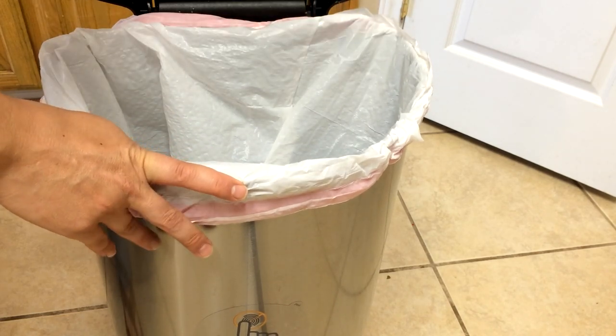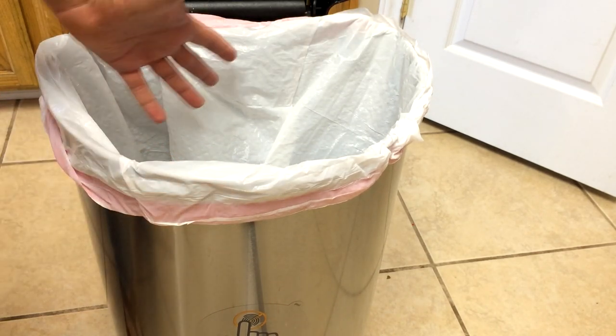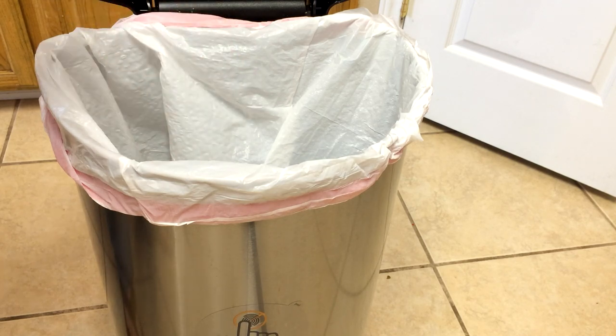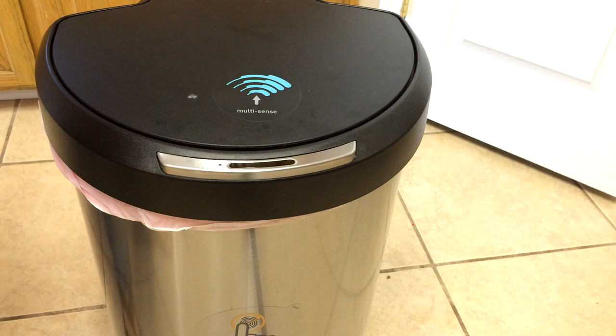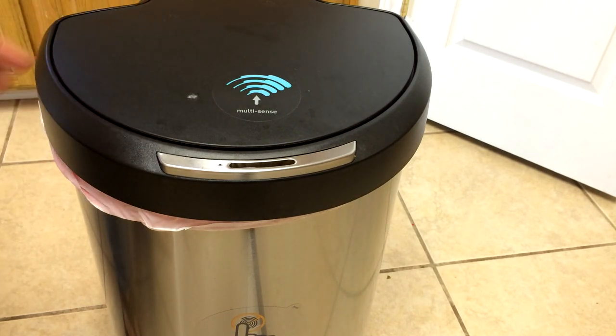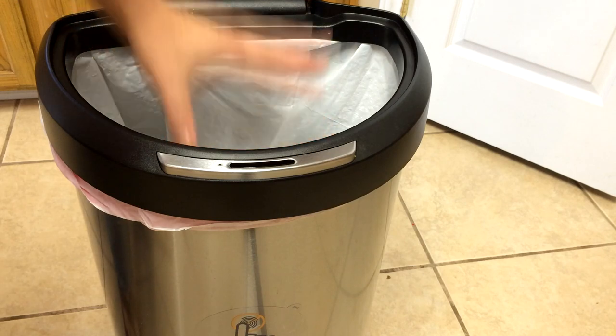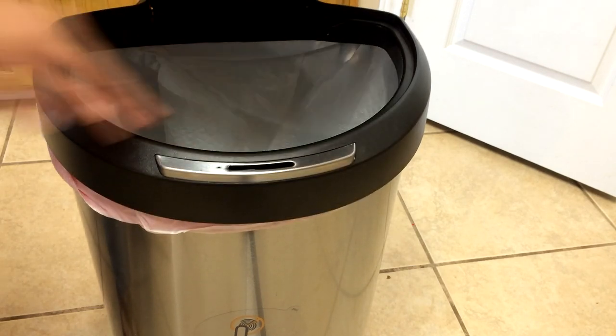You can also keep this open if you're working with things to throw in there, like say you're cutting vegetables or things like that. It's also a really good size — it looks smaller than a normal trash can, but we found that you can actually push things down in here and compact them a whole lot easier.